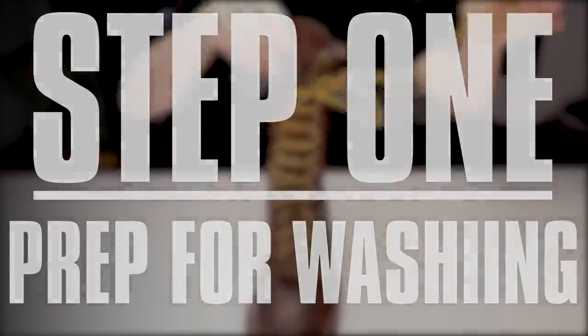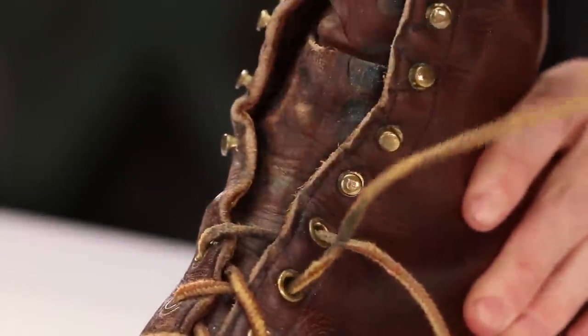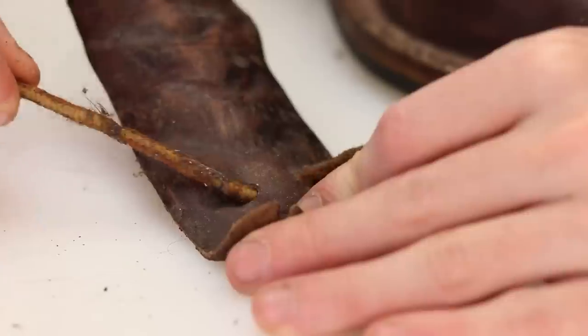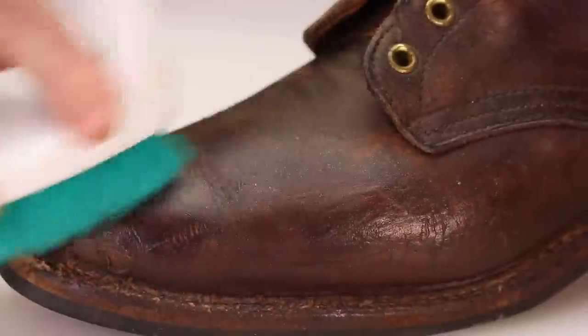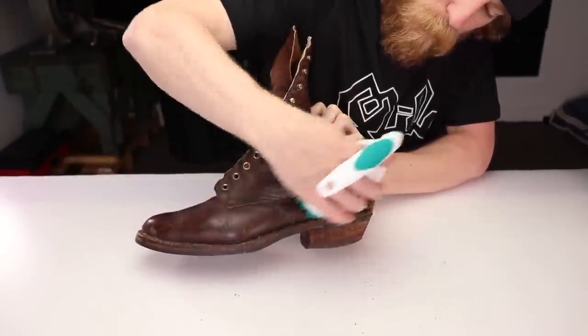First thing to do, just like any boot cleaning or restoration, remove the laces so you can get into that tongue area and get all that built-up dirt and grime removed from within the little creases and deep inside the tongue. Next, just dry brush the whole boot to get all that loose dirt and grime out of the welt and out of the little spaces, and kind of clean up the thread.